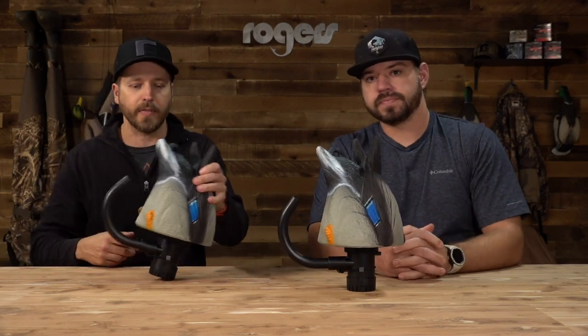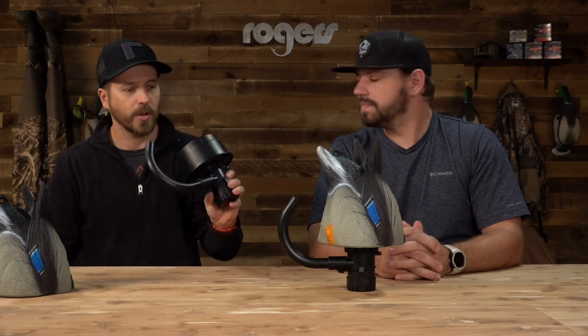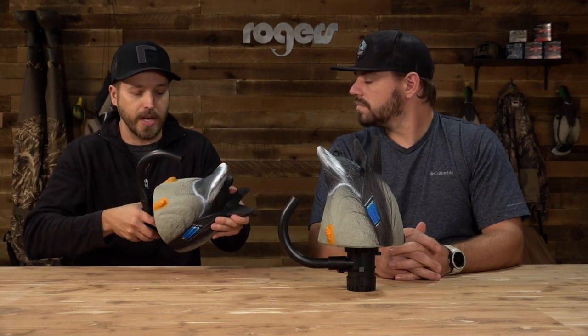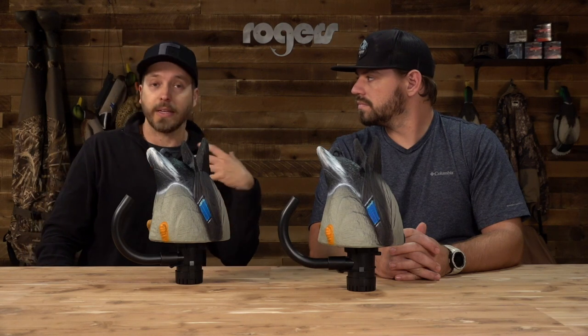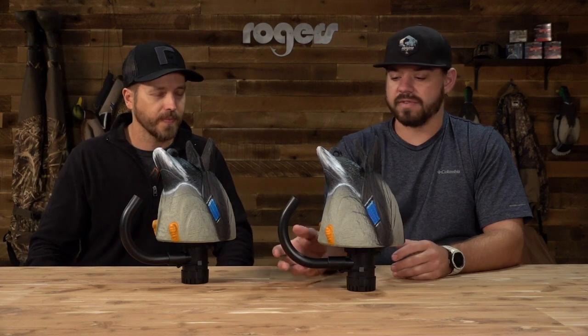At the end of a hunt if you need to charge these, you don't have to take the whole thing in — just leave the decoy out, take this motor unit inside, unscrew the top, charge it, and you're good to go. It's a new system from Lucky Duck and it's great. Everybody loves water motion. Some people feel spinning wings flare birds or are overplayed, but water motion never hurts — it's always great, you can't have enough.